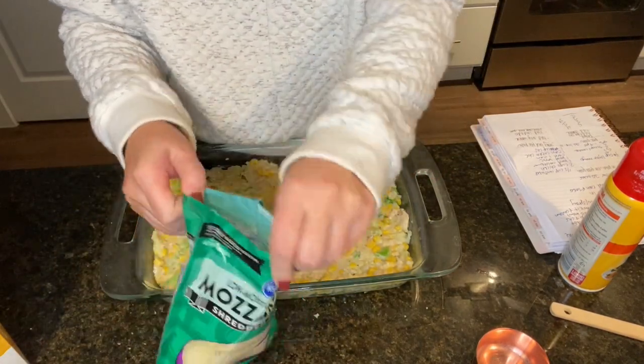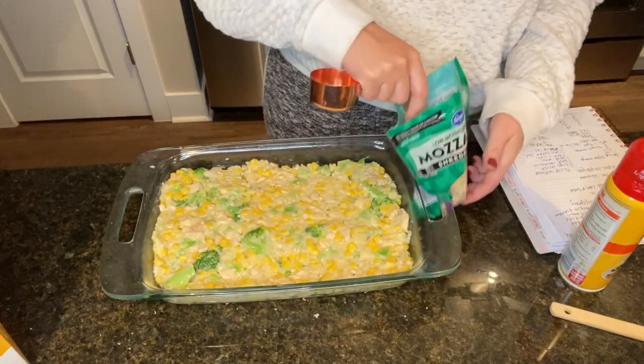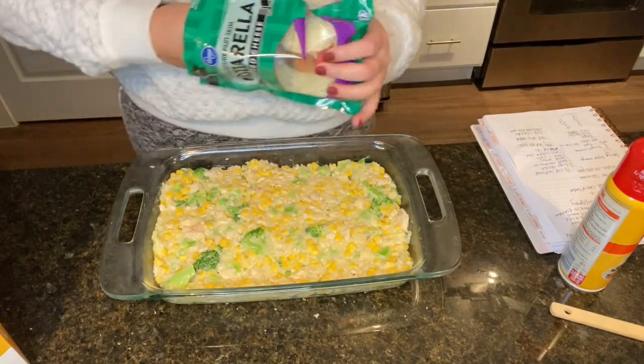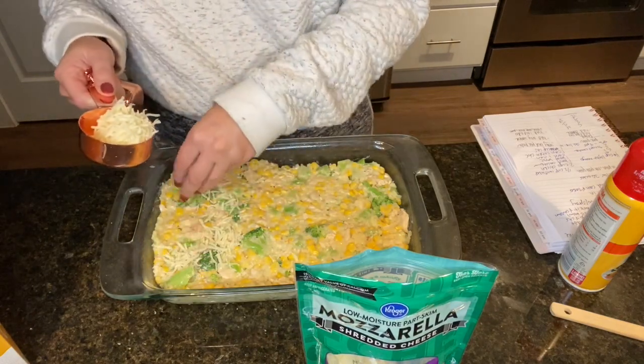Then add your cheese — I'm putting in one cup, though the recipe calls for half a cup. This is what adds a lot of the points, so if you can find zero point cheese that's ideal.